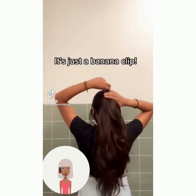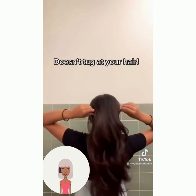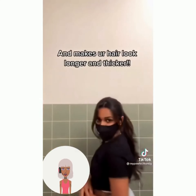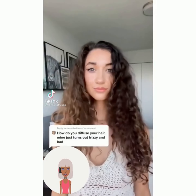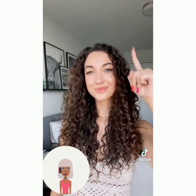Her favorite damage-free hairstyle ideas — she has a banana clip. That is definitely true; I used to use banana clips back in the day to always make my hair look longer. I didn't know people were still using them though.